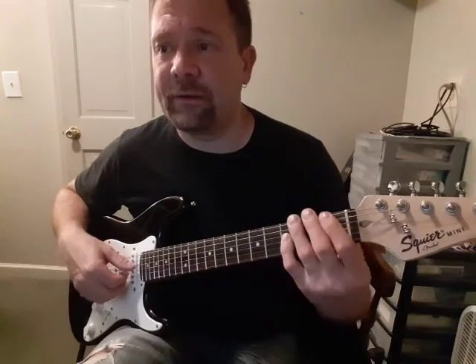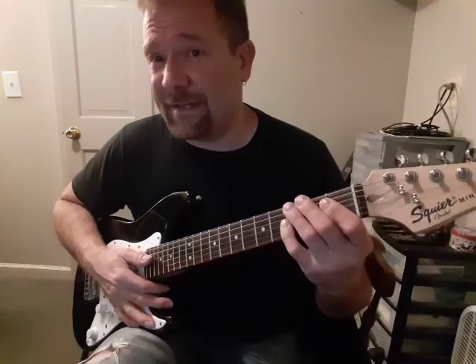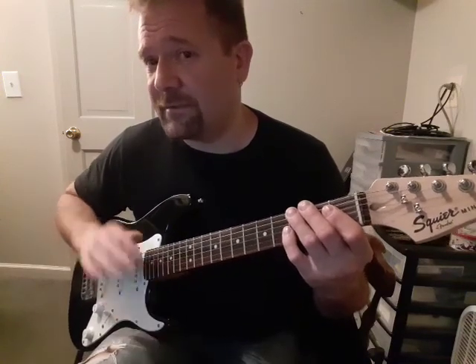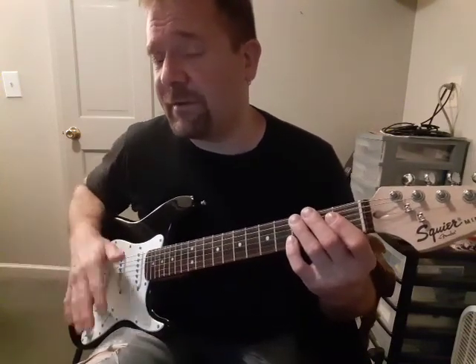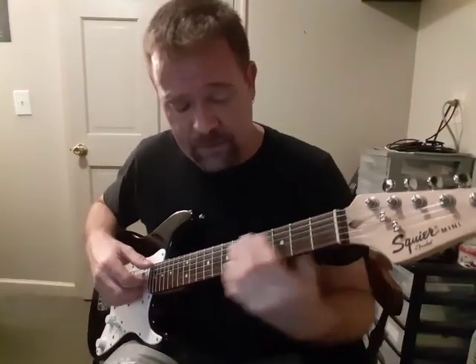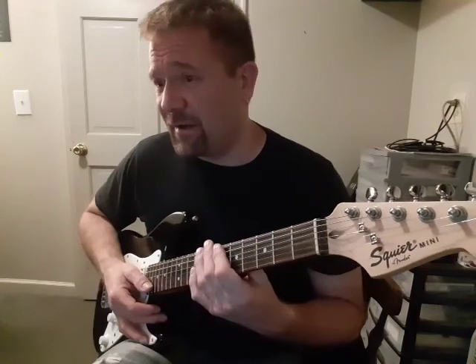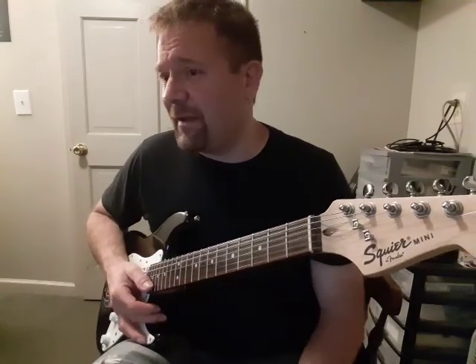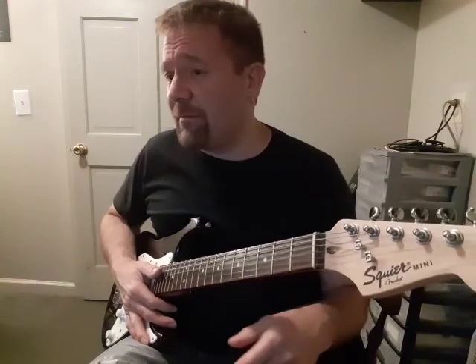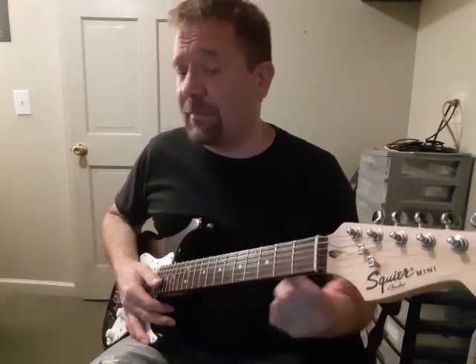Then F-minor. And then B-flat sharp 7 — take the sharp, convert that in your head. What you have there is a B-flat 7 chord, and convert the plus into a sharp 5. So F-minor, B-flat — what's that called? It's called a B-flat augmented 7, or plus 7. We call that plus and augmented.